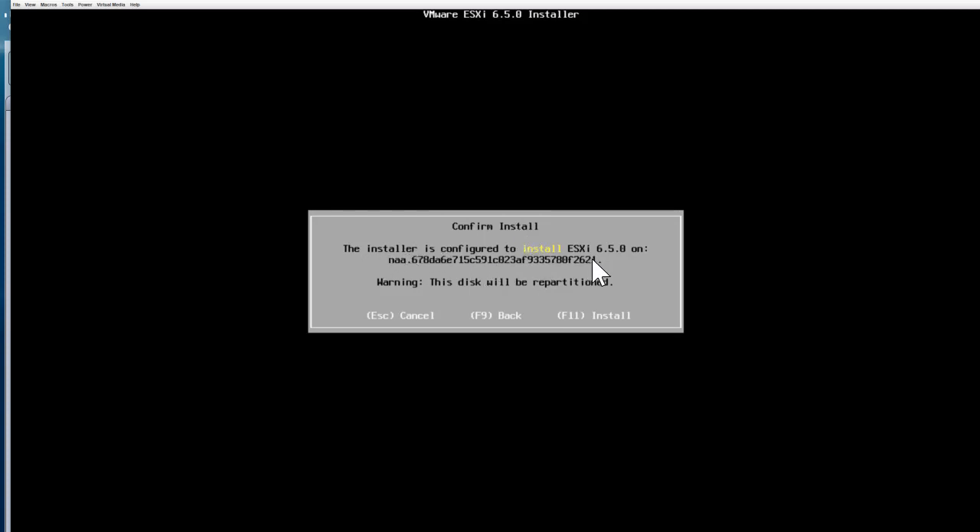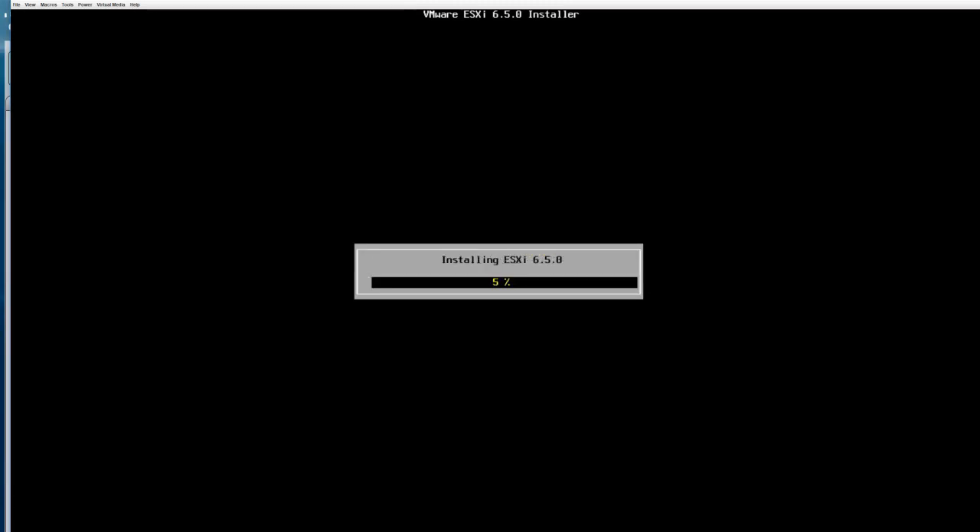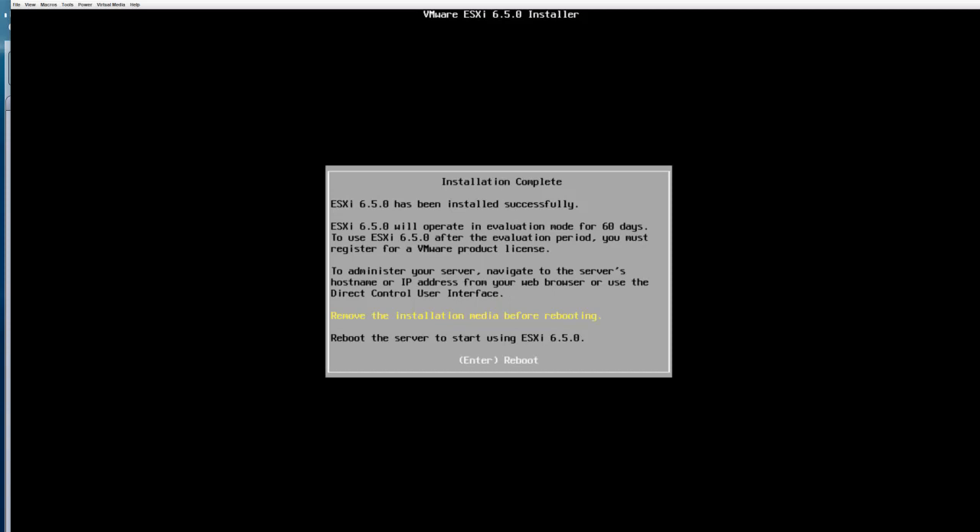On the Confirm Install page, you are presented with the message that the installer is configured to install ESXi 6.5.0. Warning: the disk will be partitioned. If you need to make any changes, press F9 to go back. If you want to cancel, hit Escape. If everything looks good, press F11 to let the install continue. After a couple of minutes, the ESXi install completes — in my case it took less than 90 seconds, and it clearly shows ESXi 6.5.0 has been installed successfully.